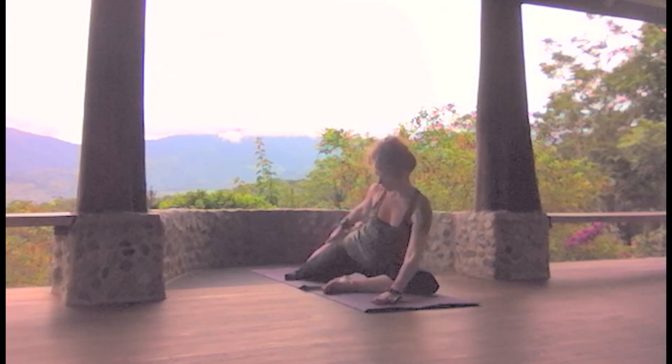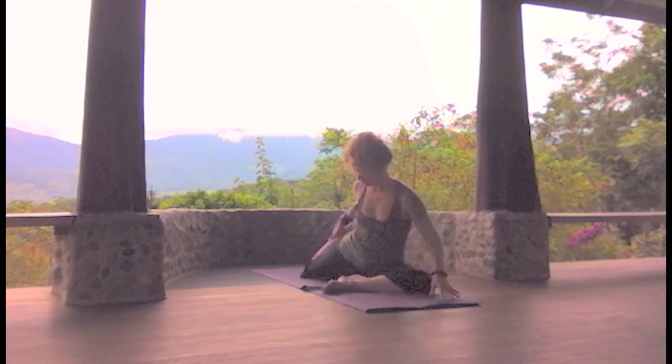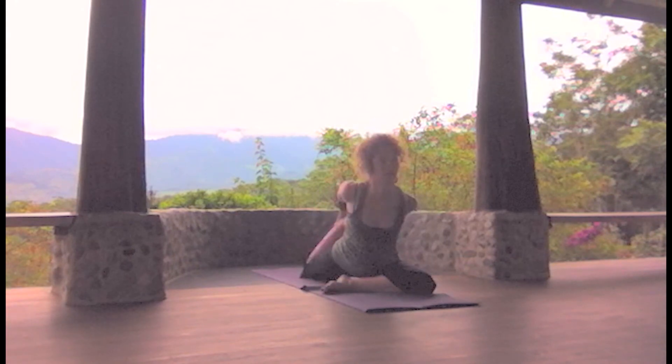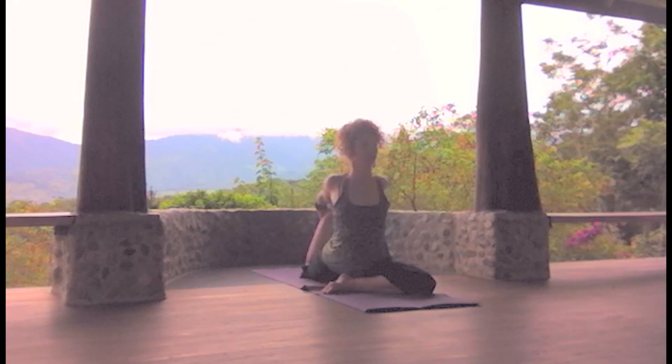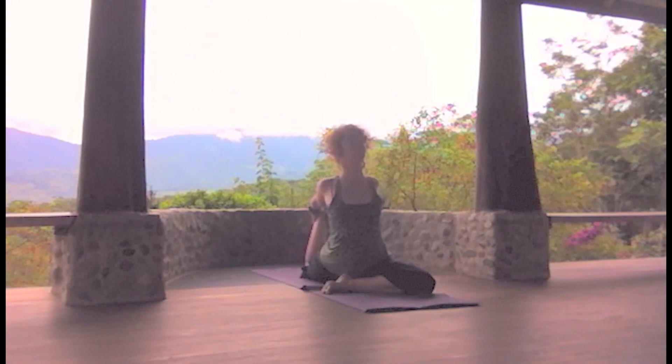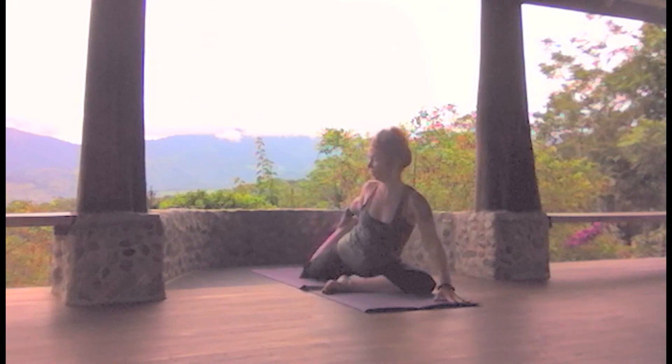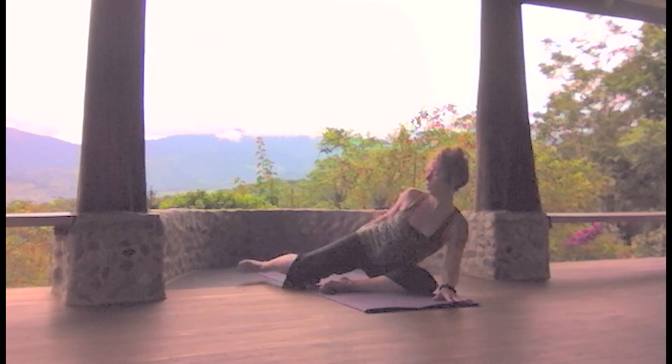Then try to line up that back knee with the center line of your body as much as possible, reaching back and balancing, holding the ankle with both hands clasped. And release. Other side.